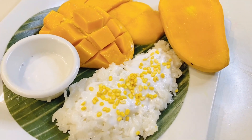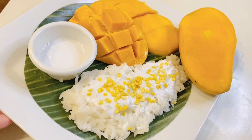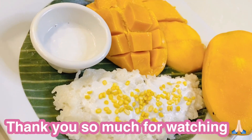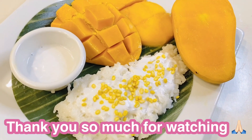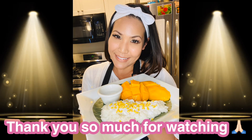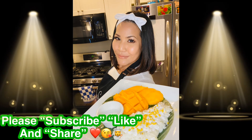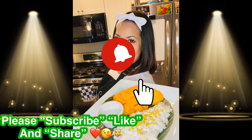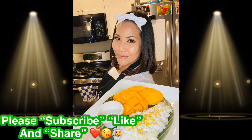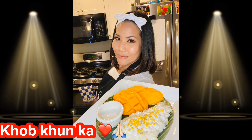This dish doesn't have a lot of ingredients, but it takes quite a while. Anyway guys, believe me, just try to make it because it's so worth it and so much fun. Thank you so much for watching this video to the end — hope you enjoy it! Please subscribe, like, and share, and see you in the next video. Kop khun ka, bye!